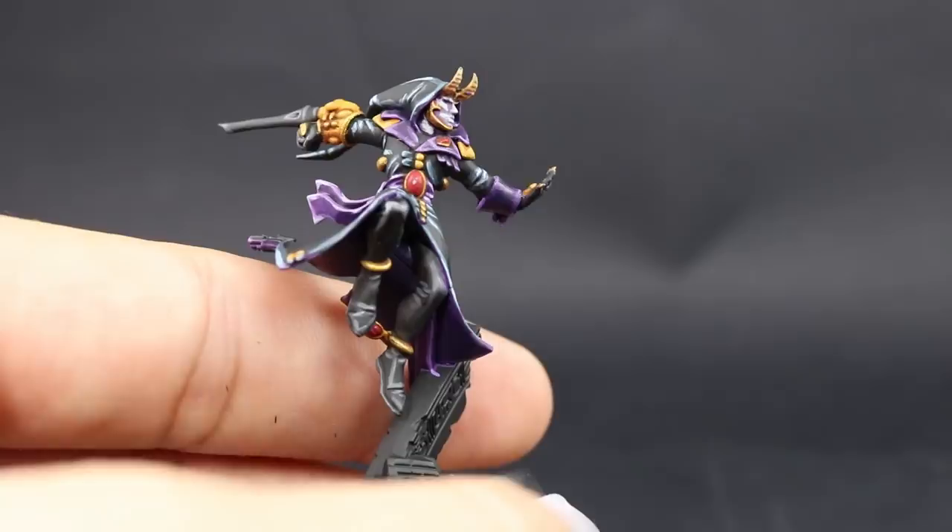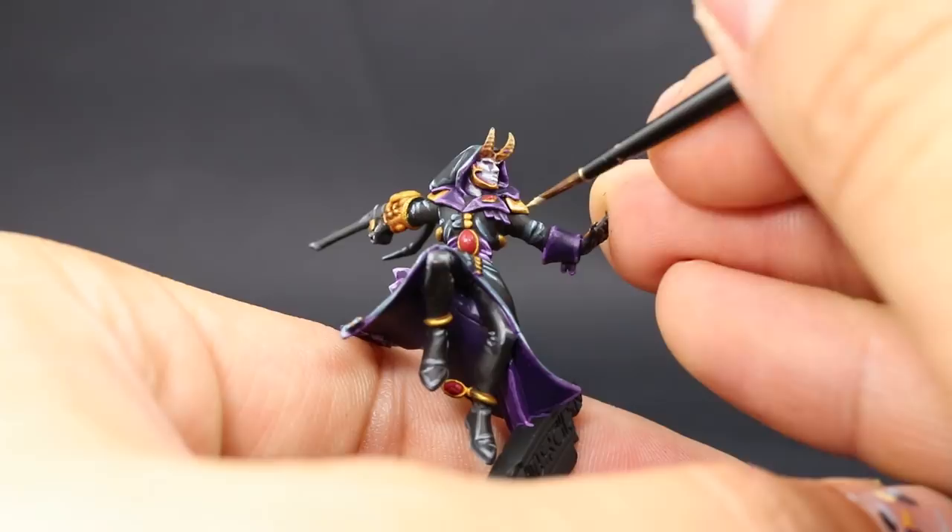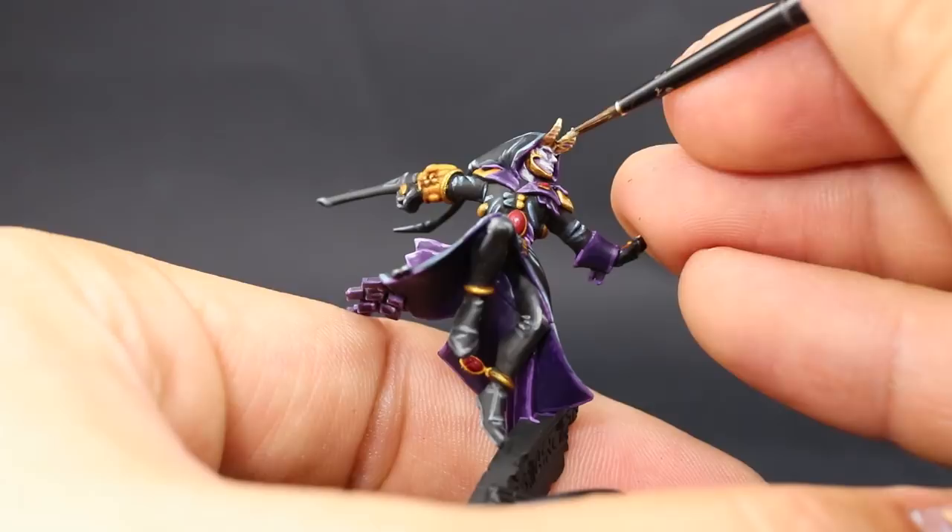Once that's done, I'm going to use Ushabti Bone, and with this color I'm going to paint a highlight on the bone and also highlight all of the yellow parts on this model. This is just a thin edge highlight on these areas and all of the most prominent edges of the bone and yellow.